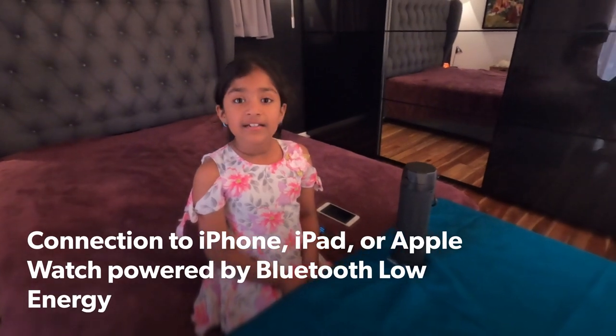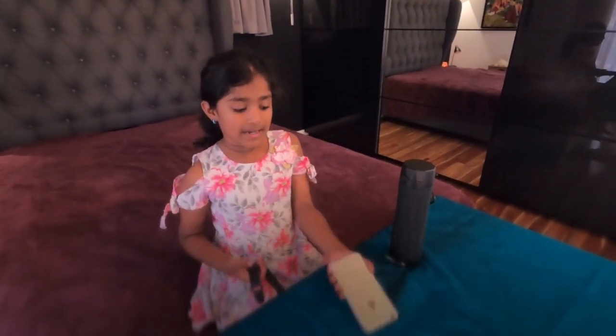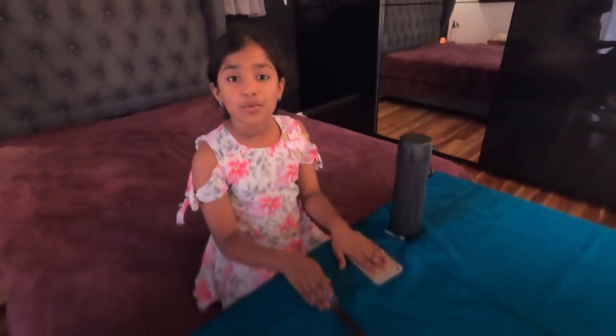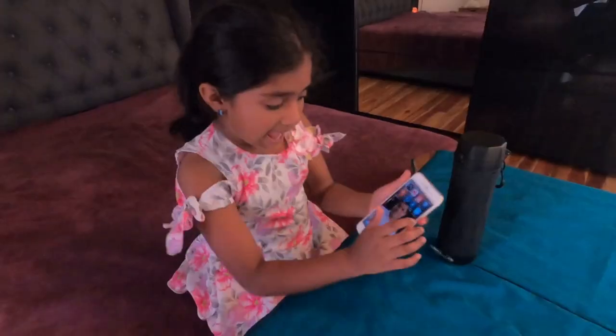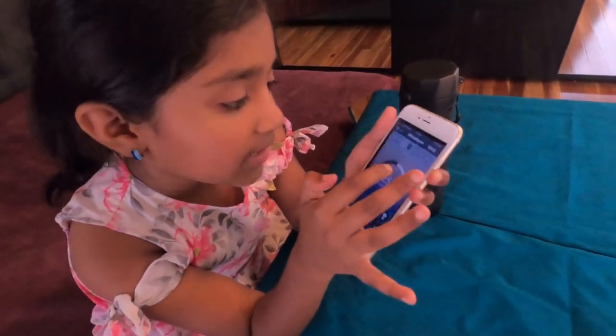It can glow, track, and can sync with an iPhone and an Apple Watch. The app has water drops inside a circle and is called Hydrate.